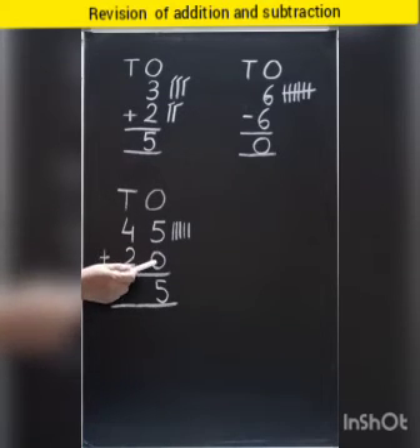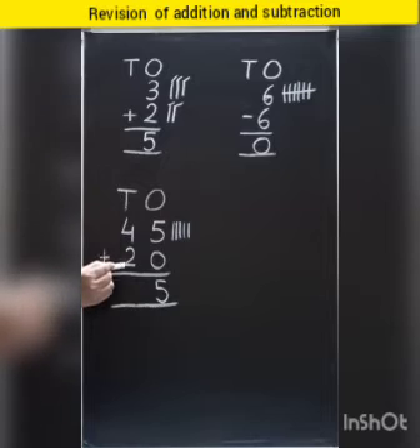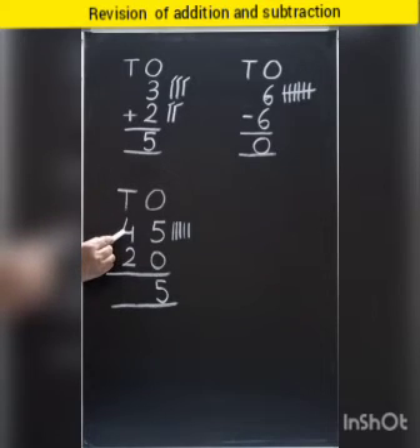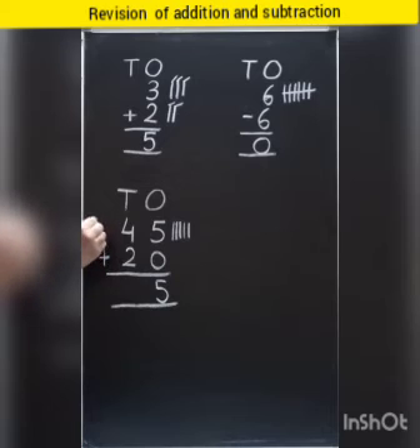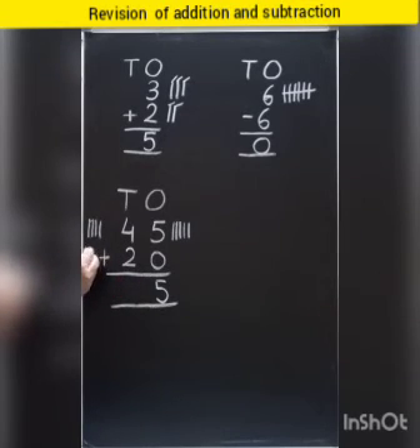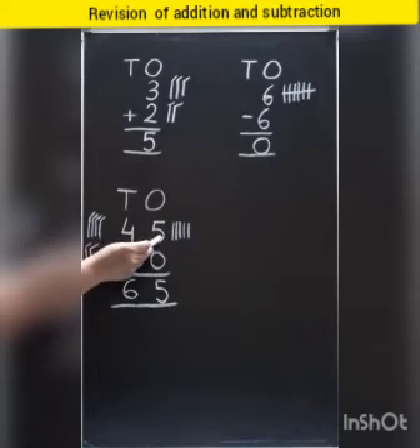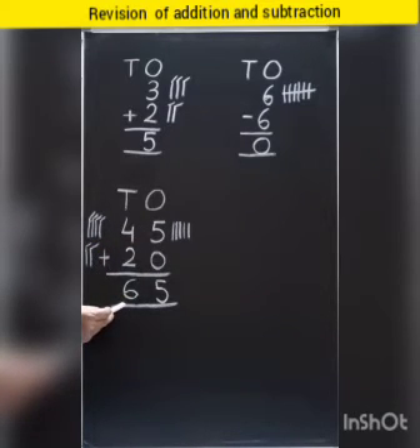When we add zero to any number, we get the same number. Now come to the tens column. Which number is this? Four. So we will put four strokes here: one, two, three, four. And which number is this? Two. So we will put two strokes here. And now we will add together: one, two, three, four, five, six. So children, 45 plus 20 is equal to 65.